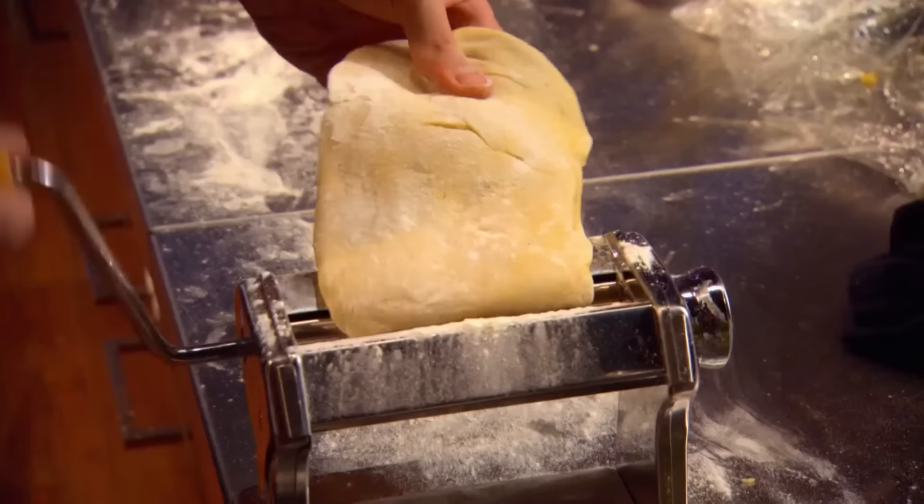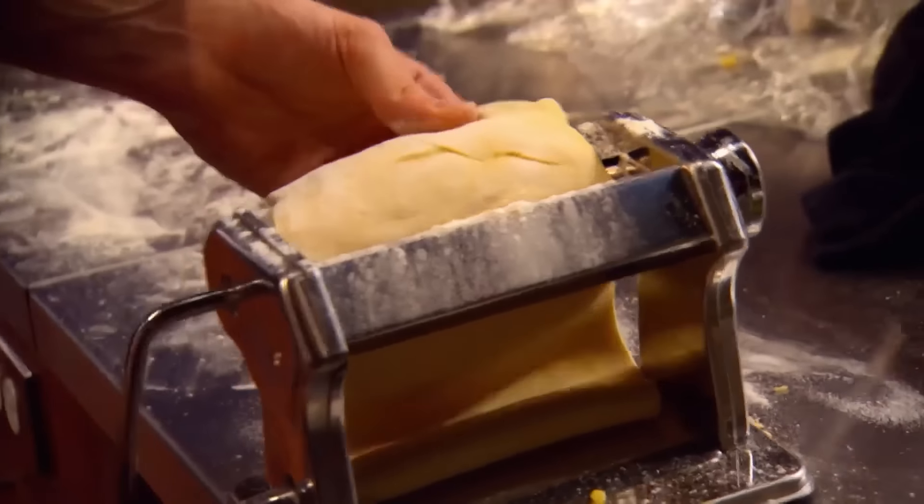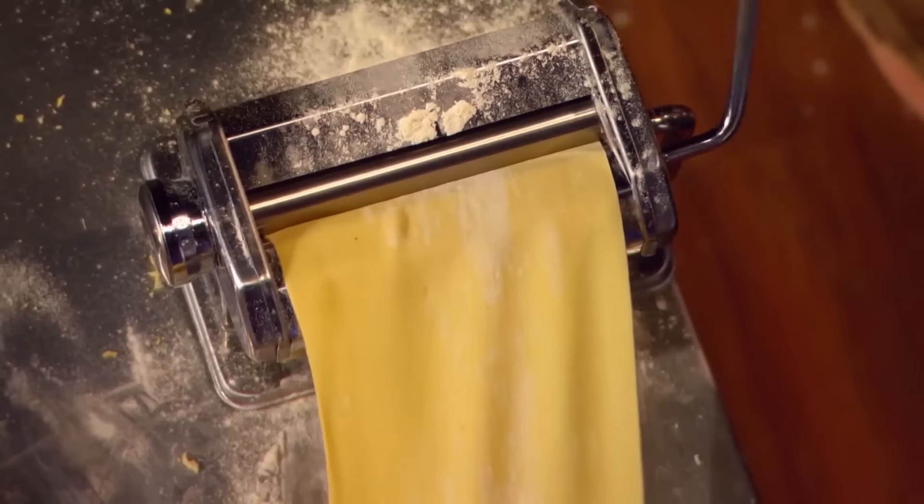Okay guys, you need to be rolling out that dough. Not too thick, not too thin. If the pasta dough is too thick, it's going to be tough. If it's too thin, it won't support all the ingredients that are inside.